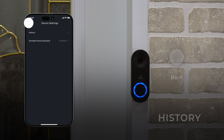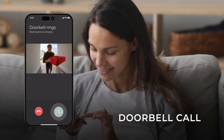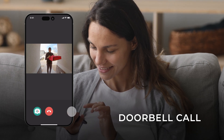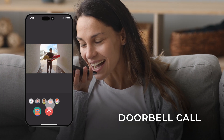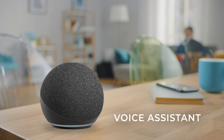When the doorbell button is pressed, answer the notification by tapping the green phone icon. You can mask your voice for security — tap the green button on the left and select your desired voice. Once your call is done, hang up using the red phone icon.